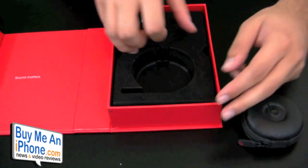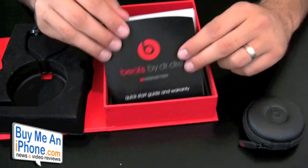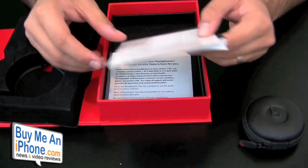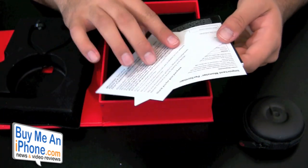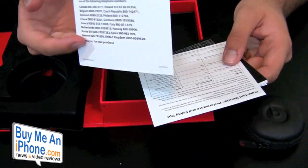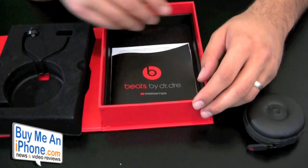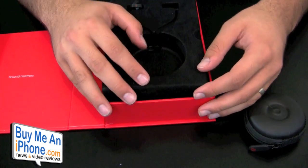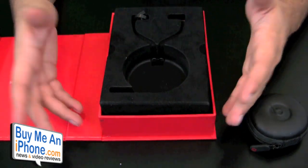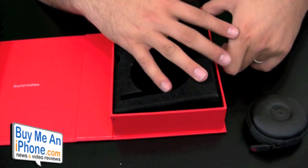The headphones are inside the pouch. If you pull the centerpiece out, there's also a quick start guide — some instructions, information about performance, safety tips, and customer service information. I really like the box. I'm big on packaging — if you're going to pay over $100 for a pair of earphones, they definitely need to come with nice packaging. These definitely come with really nice packaging.